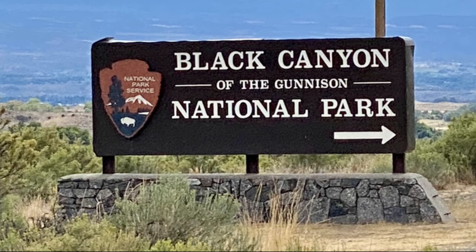We just got in the car and we are heading on a road trip to Colorado. We made it to the Black Canyon of the Gunnison National Park.